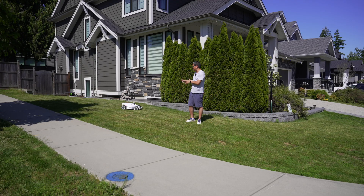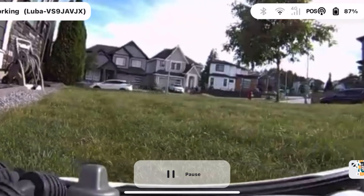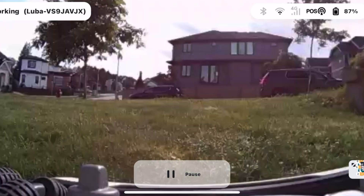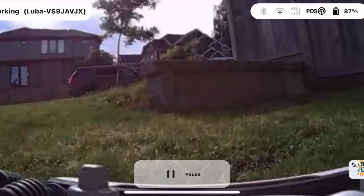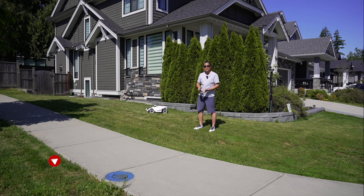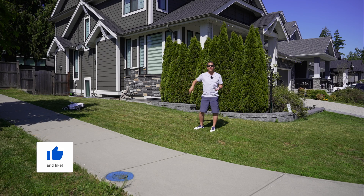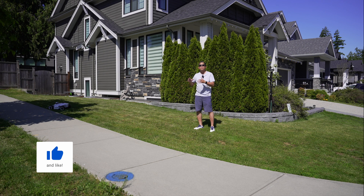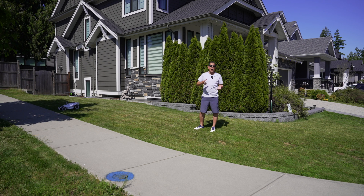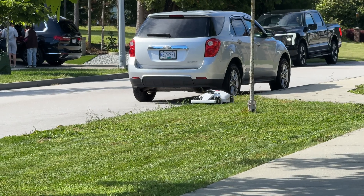Here are a couple of other cool features for the Luba 2. You can access those vision module cameras — so not only for avoiding obstacles or navigating, you can actually see where Luba is and what it's doing. There is also so much adjustability, all done through the app: height adjustability, speed, how many times you want to do an area. You can actually go over the area two or three times if you want. The more times you go or the more complex you make it, the more battery you're going to use. For saving battery, straight zigzags are the best way to go.